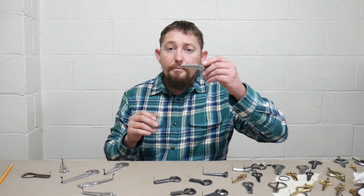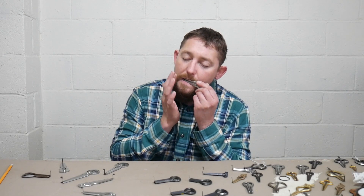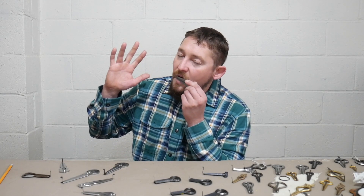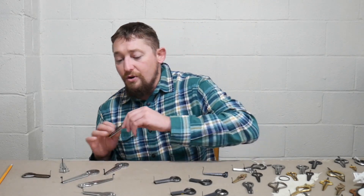I'll go ahead and give the Pilot a try. Good clarity, not high volume. The harp moves pretty decently well.